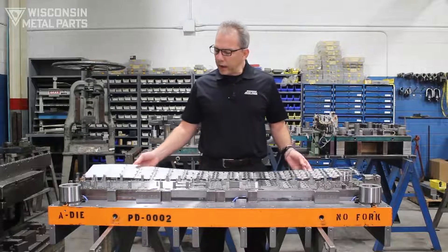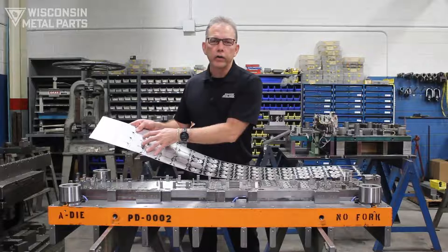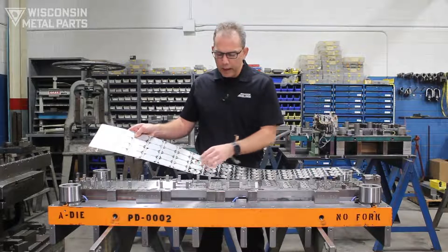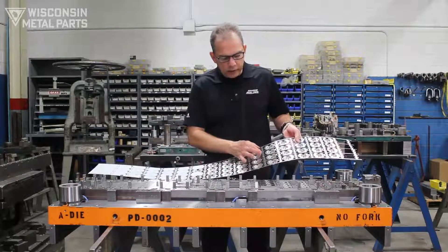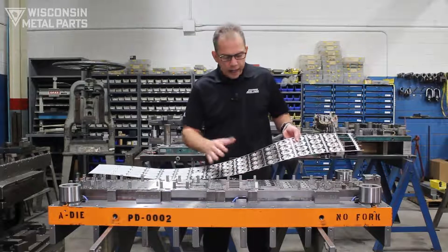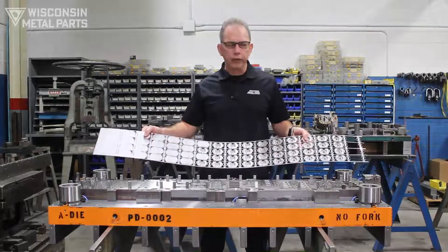It also sometimes helps with your material — you can get a better layout and better material usage by doing more than one part in the strip at a time. In this case, if we were to run this as a single part, we probably wouldn't be able to get away with such a narrow piece. We'd end up using a little bit more material, and at the end of the day, this would be a more efficient way of doing it.